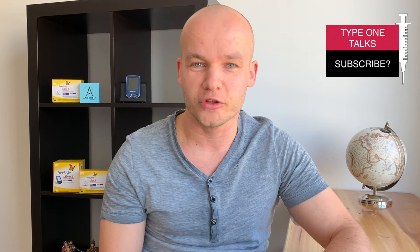My name is Tom and I'm type 1 diabetic. On this channel, I share my diabetes journey with you. I've been type 1 for 32 years and this is Type 1 Talks. If you want to become a part of the Type 1 Talks community, consider subscribing and hit the bell so you don't miss any of my future videos. But now, let's get to your questions.